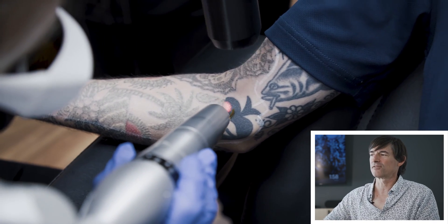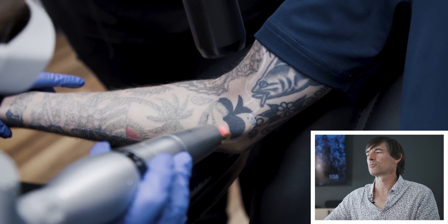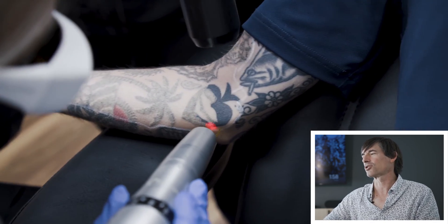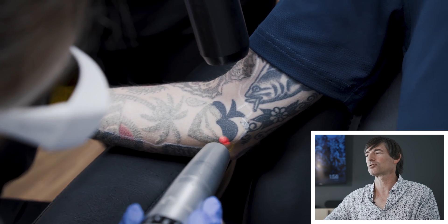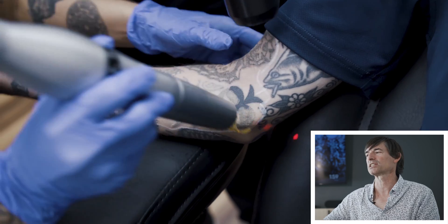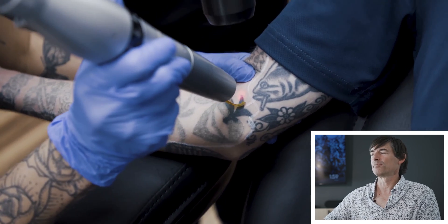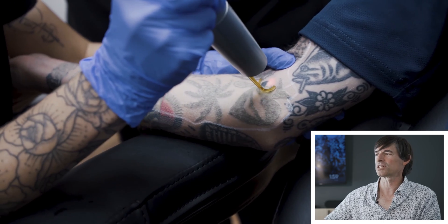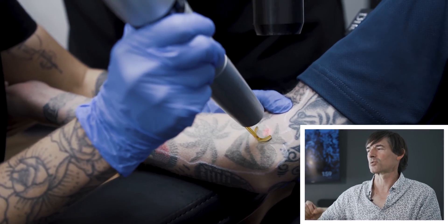Most people don't have significant pain with tattoo removal because the pulses are so fast. But about a third of people will actually say that tattoo removal hurts as much as, if not a little bit more than, getting the tattoo. The best description I've ever heard of the pain is it feels like somebody takes a rubber band, stretches it out, and snaps you in the skin with it. That's not terrible — we just do it a couple thousand times.